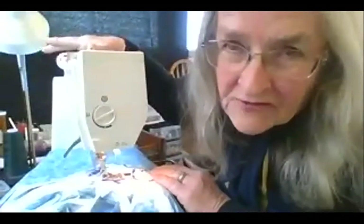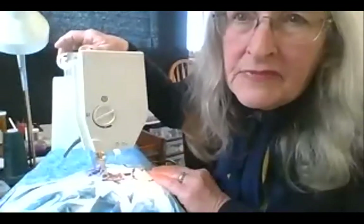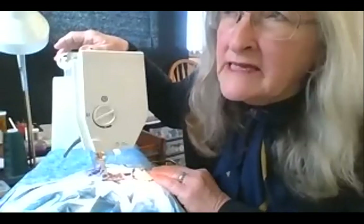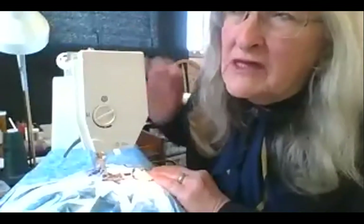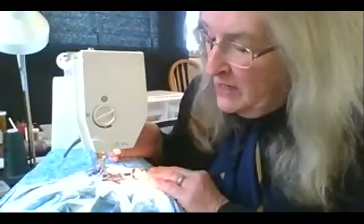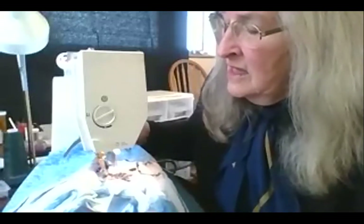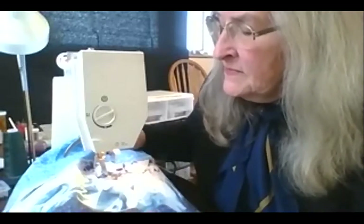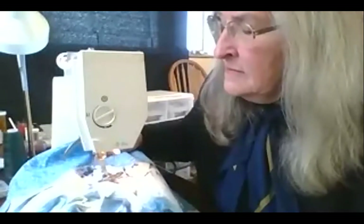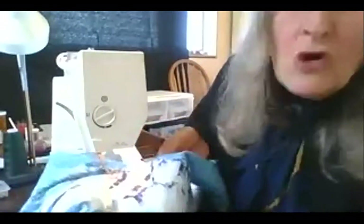The important thing is the thread I use. I try to use Aurifil or whatever that's called — a good quality thread. I did a lot of Coats & Clark in my day; it's more dusty with a lot of lint and it's hard on your sewing machine, but I didn't know that. Anyway, I'll start stitching and show you. It's not rocket science — it's more like scribbling.